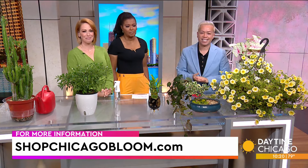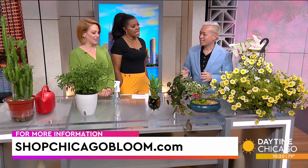Watering sticks are great, but they're inconsistent. I haven't found a good one yet — I might develop one, as if I don't have enough to do already. Shop chicagobloom.com is where you can get more information, see these beautiful plants, and come check out the store. Thank you so much.